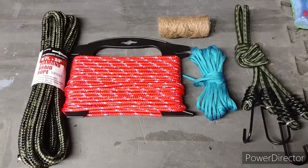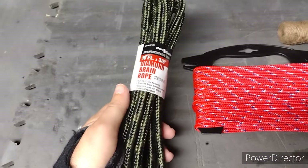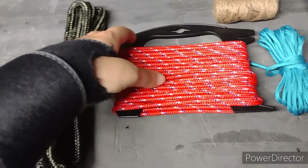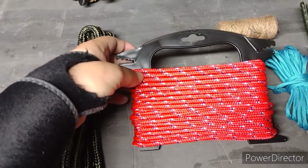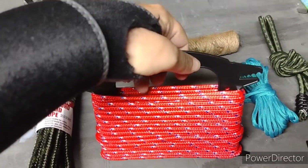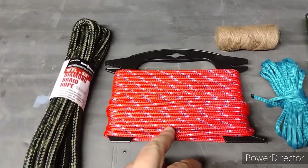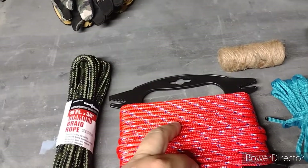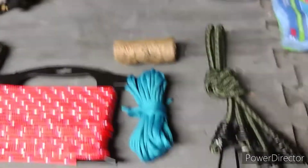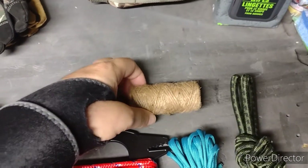As far as cordage goes, I got myself about 10 feet of really thick paracord here, and then about 50 or 75 feet of slightly larger than standard paracord on this spool. I also got regular paracord here — another 50 feet — a couple of bungees, and some jute twine.